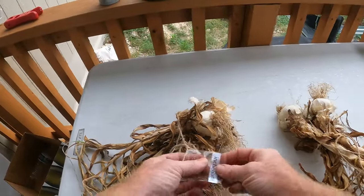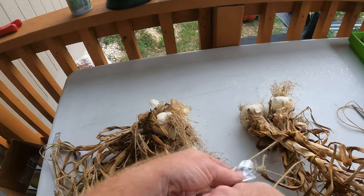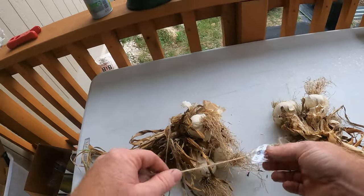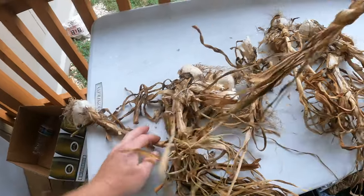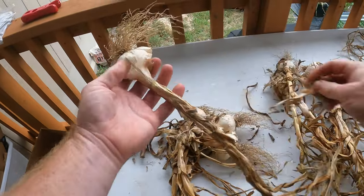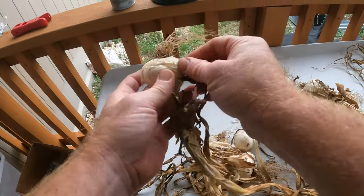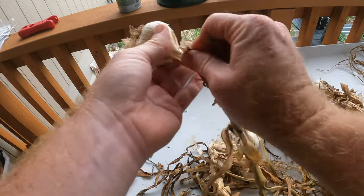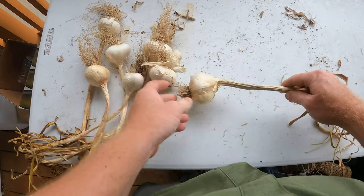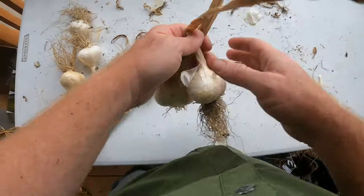I tied these up and marked them — just took a little piece of tape and gave myself a little mark. This variety is the Inchelium — I don't even know how to pronounce it, but I marked it when I tied it up. We've got a couple that I already clipped off and have been using. I'm going to look through and if I want to keep any for next year I'll keep the biggest bulbs — those two right there. I'm not keeping the Inchelium variety for next year; it didn't grow quite as well.